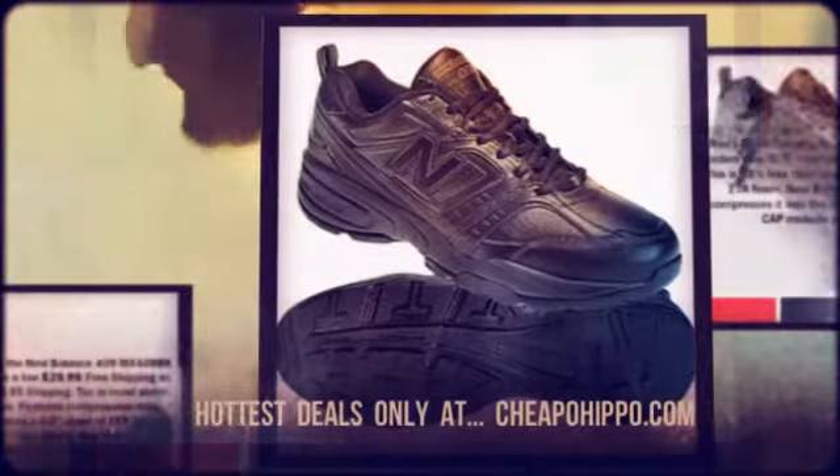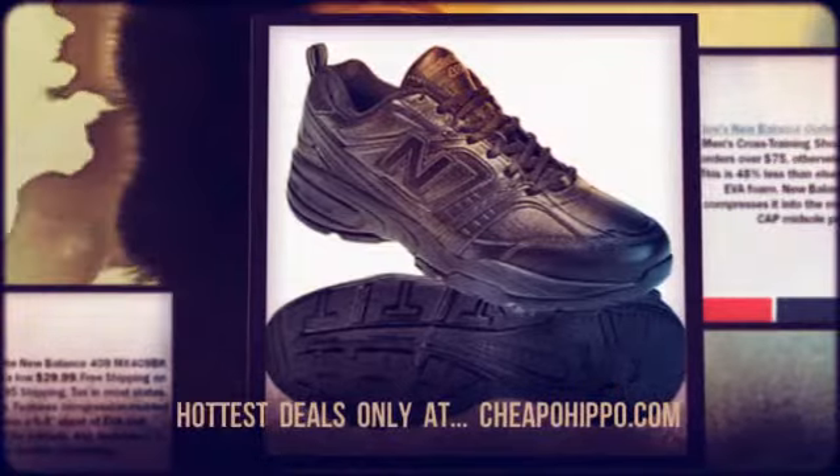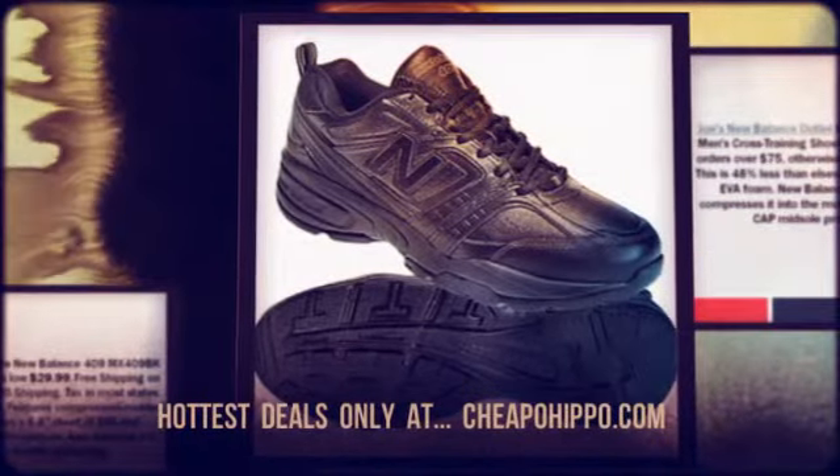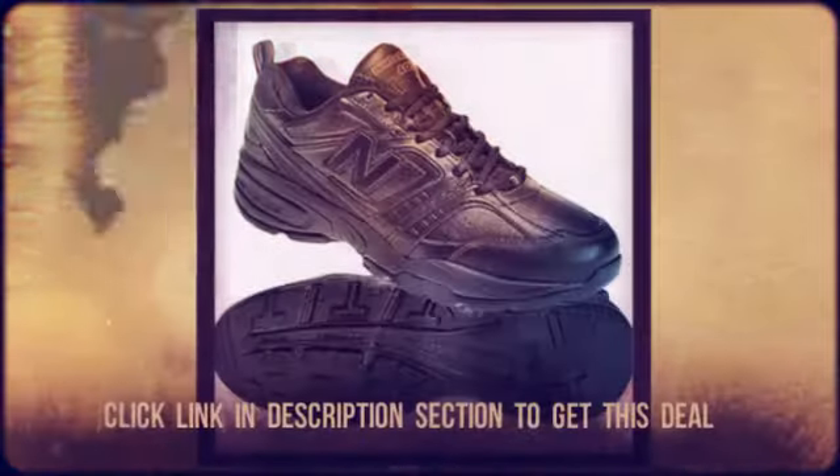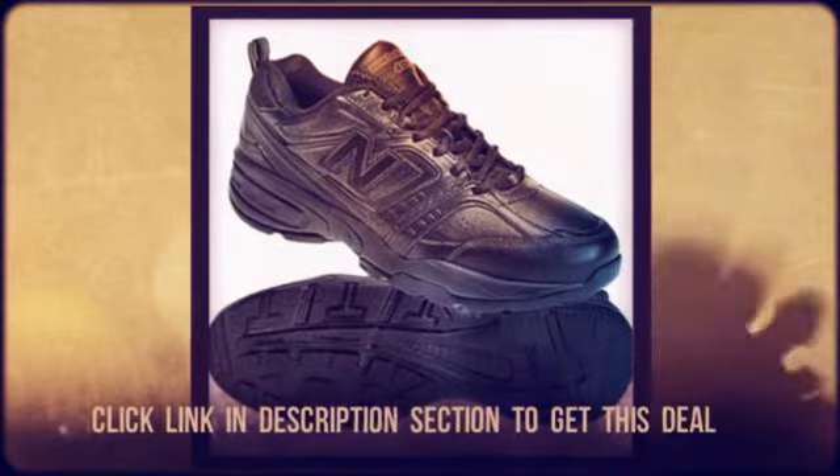For more information and to get this deal, click the link in the description section below. For all the latest hot deals, subscribe to our channel on YouTube or visit our website at CheapoHippo.com.